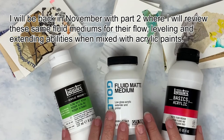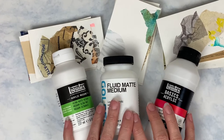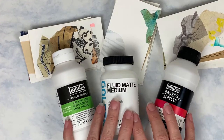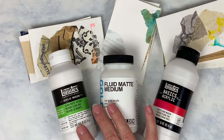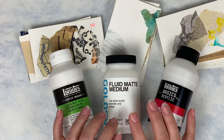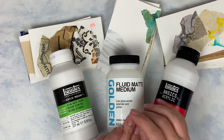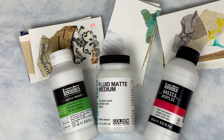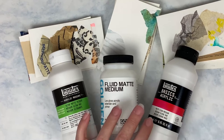That in a nutshell is the run-through of these fluid mediums. I didn't find very many others on the market, which is why I got what I could find. I hope you've found this information useful for your studio practices. If you've enjoyed the Mixed Media Basics series, please let me know what you like about it or suggest something you'd like me to review in the comments. If you enjoy the content here, please consider subscribing. Thank you and have a wonderful rest of your day.